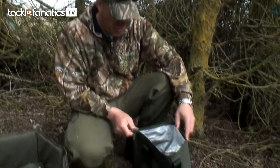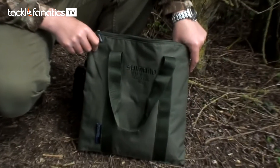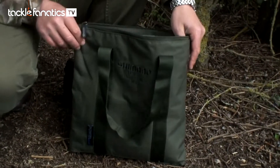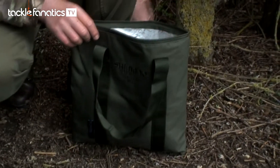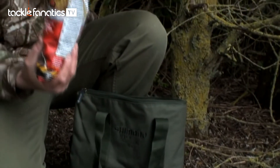it looks like just a normal standard cooler bag, but like all the organised compact design luggage, you've got the same power stitch material, so obviously that's going to hold a really hefty weight. It's very freezer-friendly inside — all insulated, as you can see — so you get your boilies and